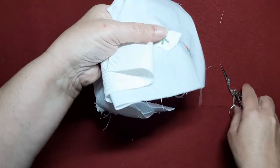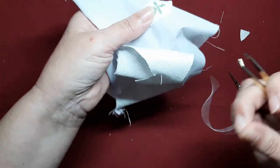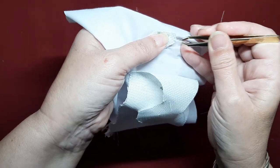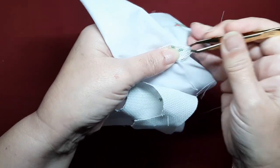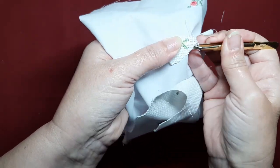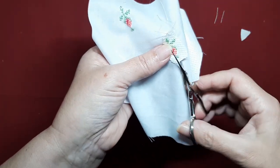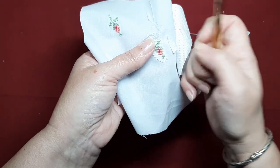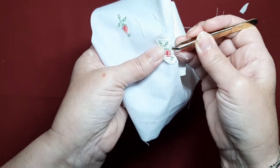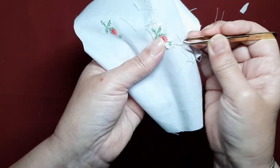Y ahora cogemos nuestra pinza. Voy a utilizar una pinza de depilar y con paciencia vamos a quitar todos los hilillos. Salen muy bien. Veis, vamos rompiendo y vamos sacando. Ya os digo que todo lo que podáis iros acercando al bordado, siempre con cuidado de no tocar los hilos que ya tiene hecho el dibujo. Vamos así despacito, y salen estupendamente.